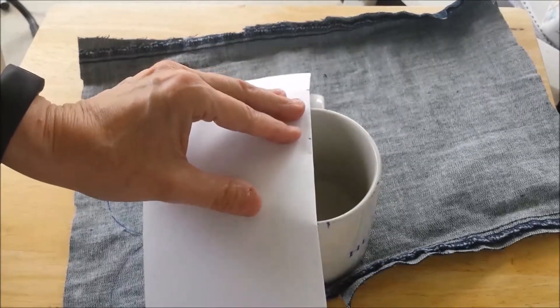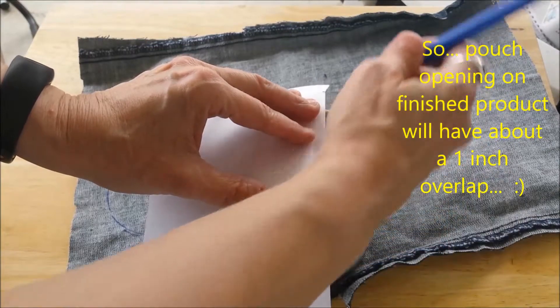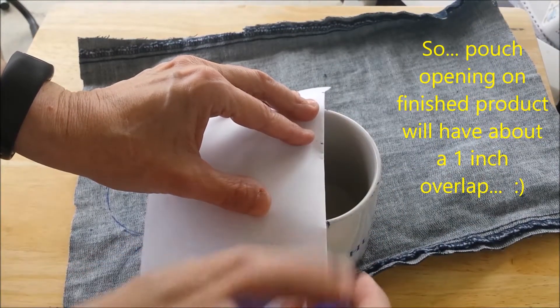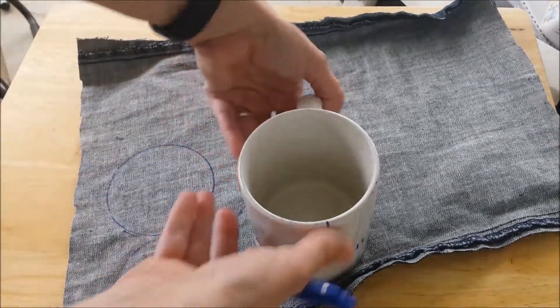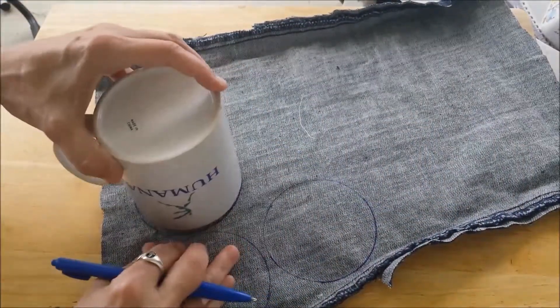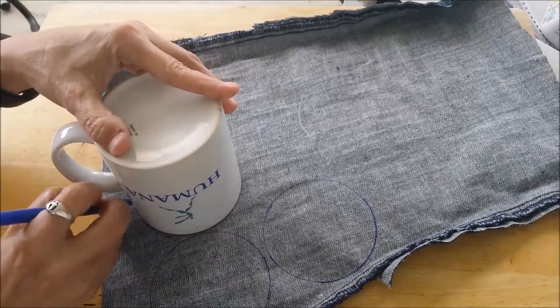So that would be about half. Move this over about a half inch and make tick marks on whatever you're using — a coaster, a cup, whatever round item you're using. Put it back down on one of the circles and now mark your tick marks.